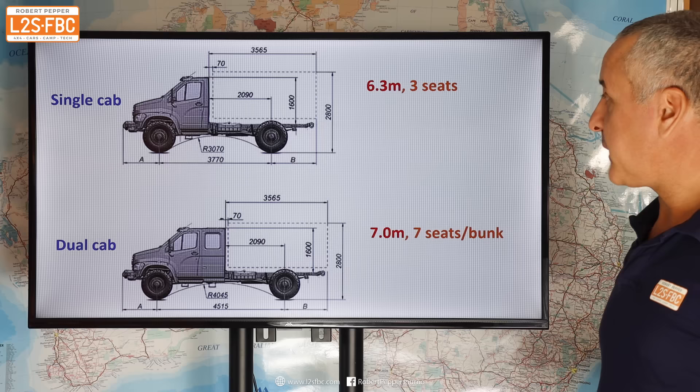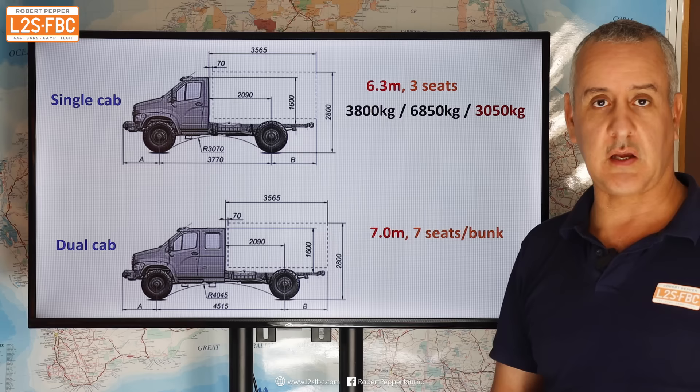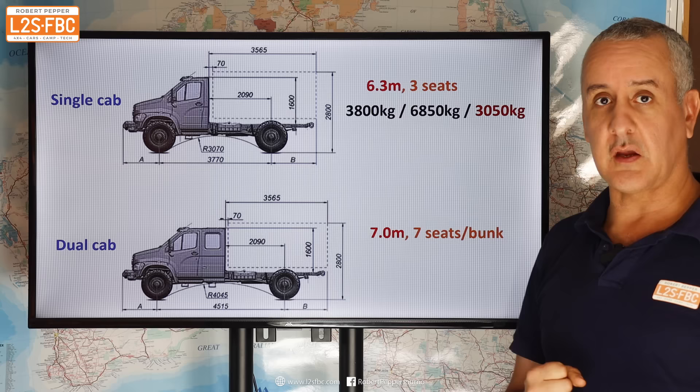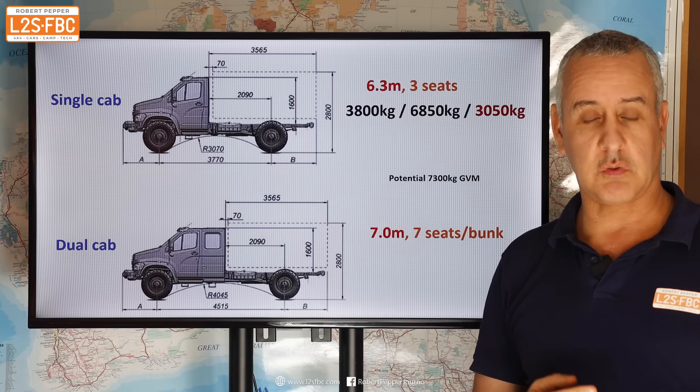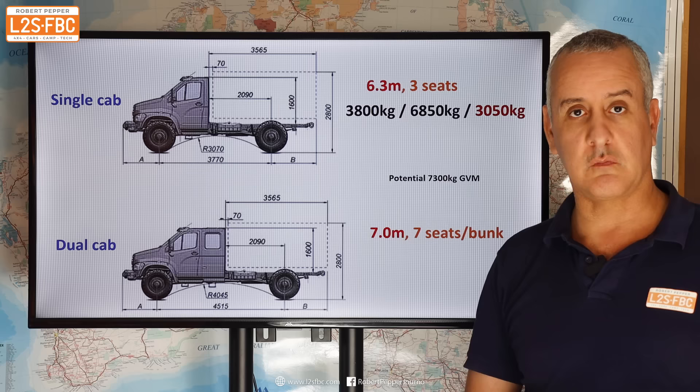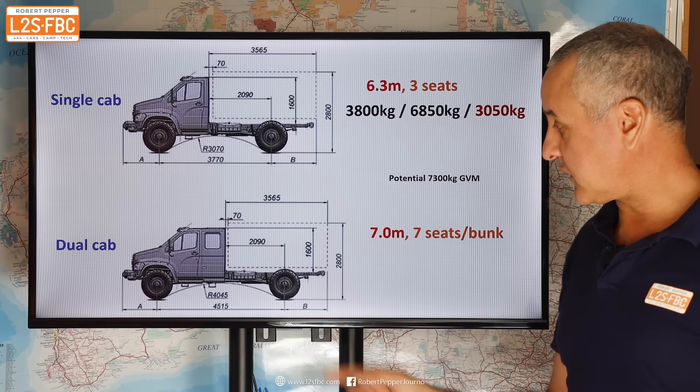Specs wise, this vehicle as you see it weighs around 3.8 tonnes; add a tray and that's typically another 800 kilograms, so base weight 3.8 tonnes. GVM is 6,850 kilograms, giving you a payload of just over three tonnes. Australian Adventure Vehicles are looking at a GVM upgrade to 7,300, and the sum of the front and rear axle ratings is 7,400, so there's 100 kilograms of leeway there.